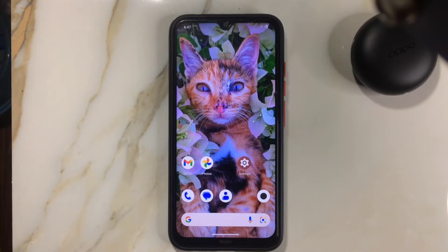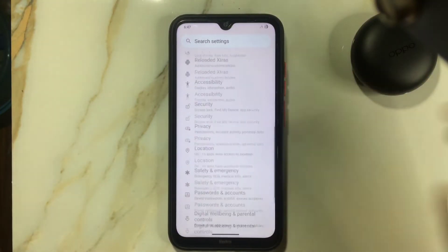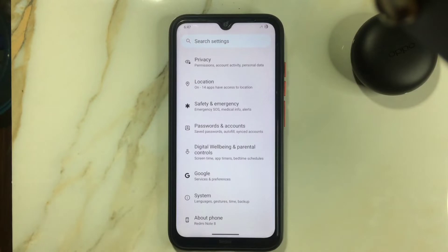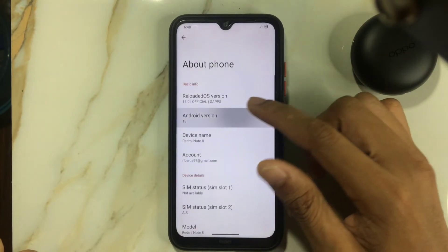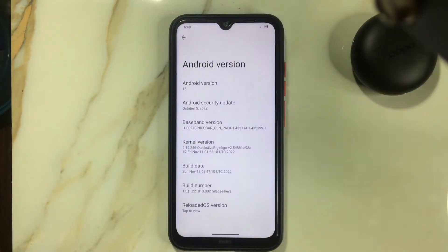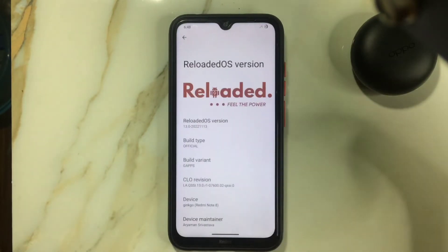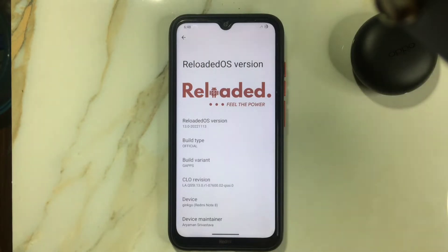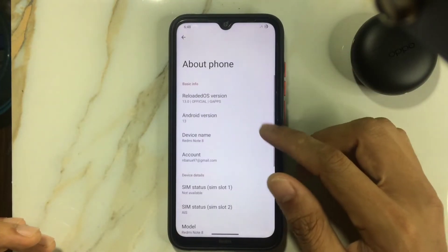I'm not satisfied with this new ROM — DripFest is still much better. Let's go through what we're getting with this ROM. First of all, it's running on Android 13 with an October 5, 2022 security patch level. This is Reloaded OS — version details are shown here — running Android 13. It's an official GFS build, around 1.6 gigabytes. I'll put the download link in the description below.